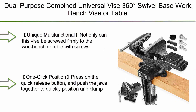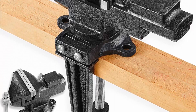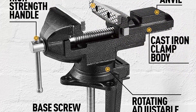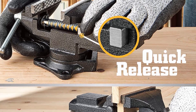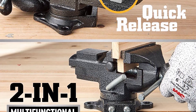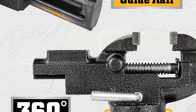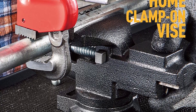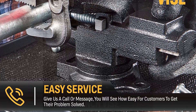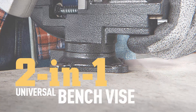Top 8: Jewel purpose combined universal vise, 360-degree swivel base, workbench or table vise with clamp-on capability and quick adjustment. 3.3-inch movable home vise for woodworking. Unique multifunctional design — can be screwed firmly to the workbench or clamped on conveniently. One-click positioning: press the quick release button and push the jaws together to clamp without turning screws. 360-degree rotation with smooth guide rail for a variety of clamping angles.